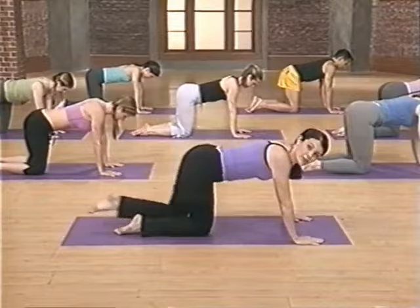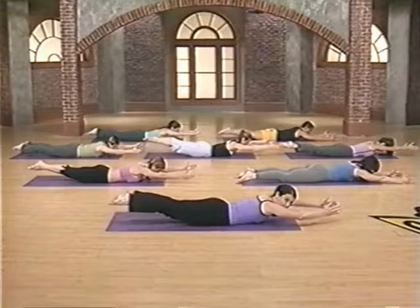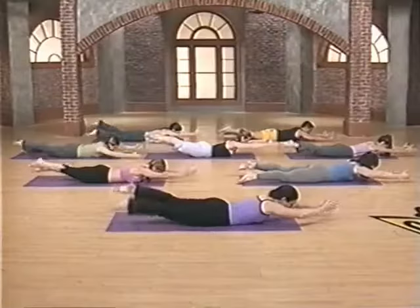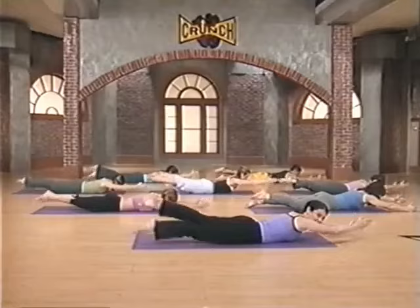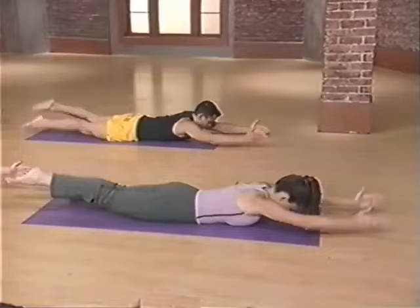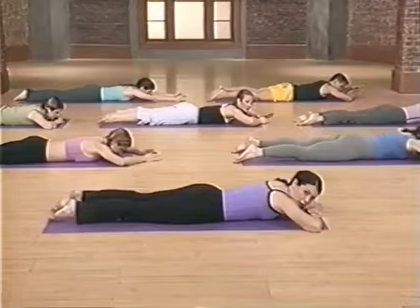Nice job. Bring yourself all the way down to your belly. This next exercise is swimming. Betsy's going to do a slower version of opposite arm, opposite leg. The rest of us are going to hoist all four limbs up off the floor — elbows are straight and we flutter. Four exhales, four inhales, both arms and legs move. Inhale two, three, four. Exhale two, three, four. Really focus on keeping your knees straight down to the floor. Feel the reach, feel the tightness in your glutes. Last set — really nice. And relax.